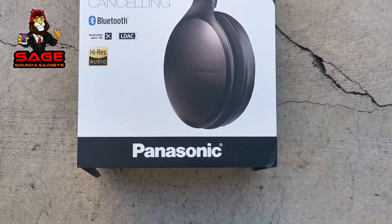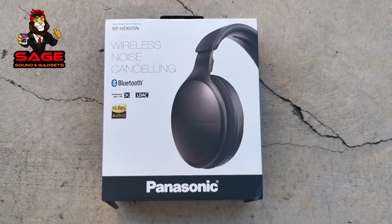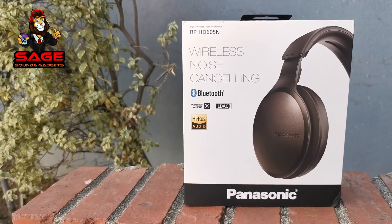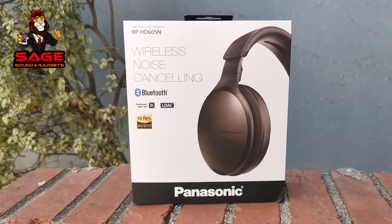Okay, today I'm back to give you guys another video. Today I will be unboxing the Panasonic RP-HD605 noise cancelling headphones. Sit down, relax and enjoy my show.